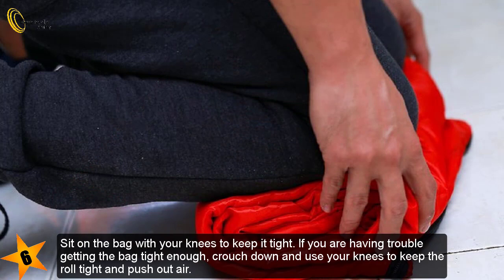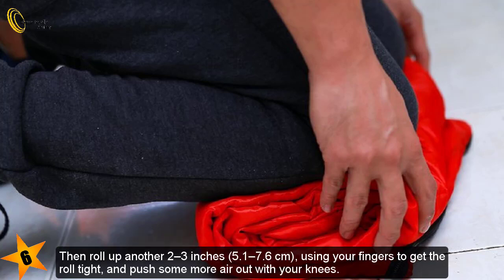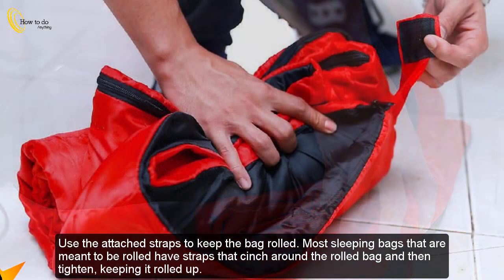Sit on the bag with your knees to keep it tight. If you are having trouble getting the bag tight enough, crouch down and use your knees to keep the roll tight and push out air, then roll up another 2–3 inches (5.17–6 centimeters), using your fingers to get the roll tight and push more air out with your knees.